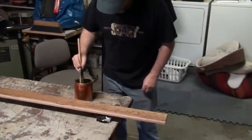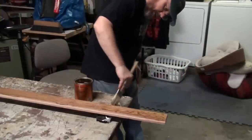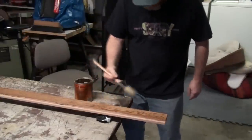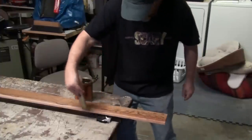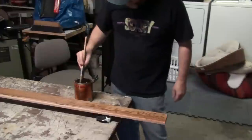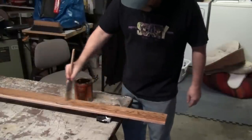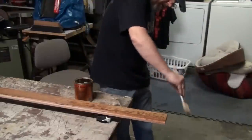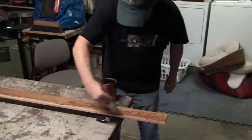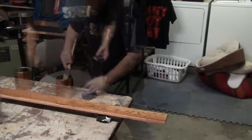I want to brush in the direction that I'm going. Now, when you're working with wood like this and you're working with a poly, you end up with bubbles. And what you do with bubbles - don't panic. When you're done with a section, you do tipping. You just take the tip and brush the tip, and that will knock down most of your bubbles. The first coat is always kind of bubbly and messy anyway, because the grain is retaining some air.